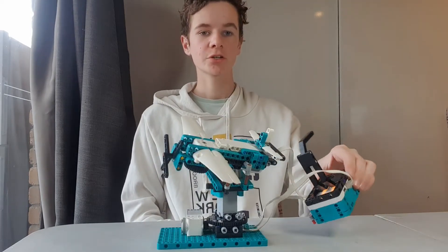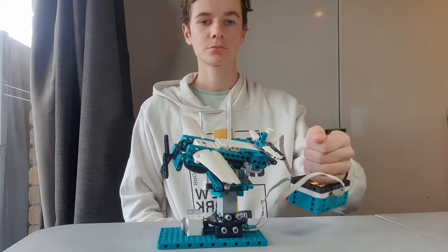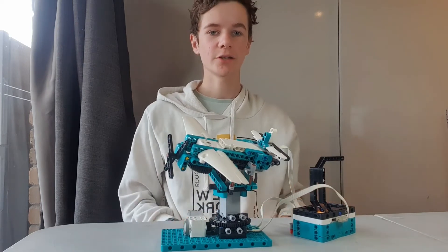For the controller, it's just the hub thing with a few pieces on so that you can hold it. It's really easy and the coding is not too complicated either.